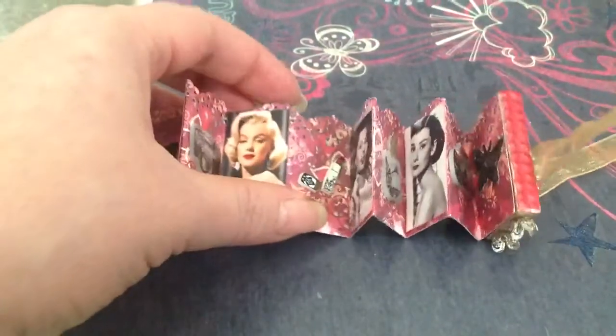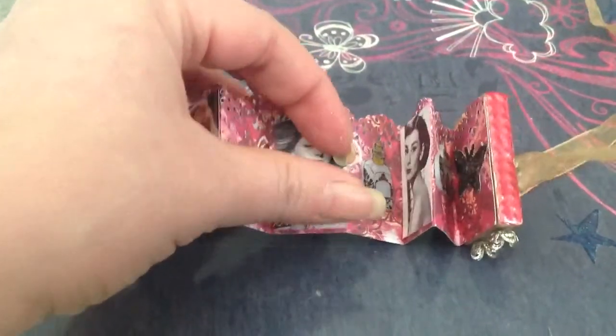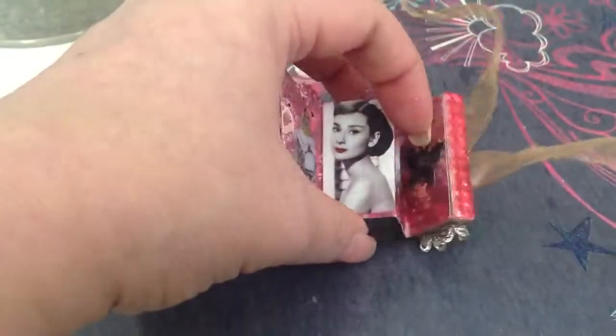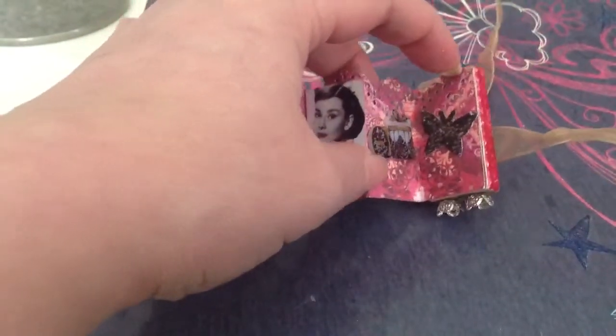Marilyn Monroe. Then I have the lipsticks. And Sophia Loren. And a perfume bottle. And then Audrey Hepburn. And a powder puff — or a powder thing with a powder puff. And then another butterfly.